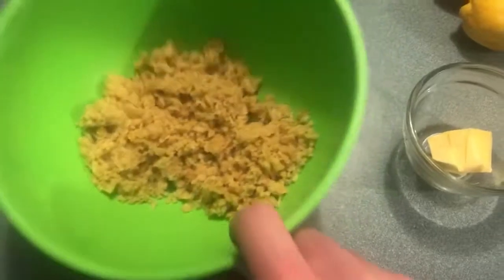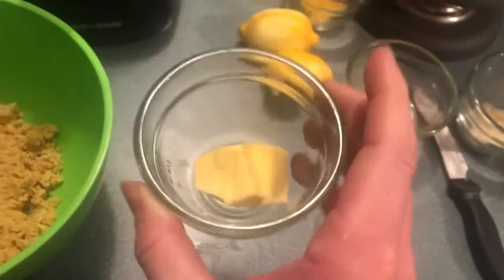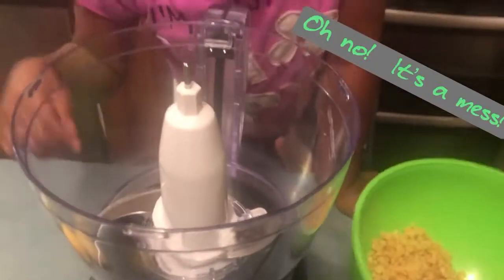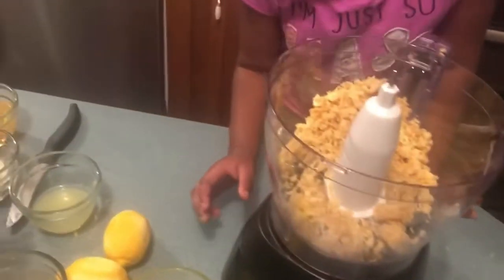The crust has two ingredients. We have some Lollies lemon — four ounces, half a package — and two tablespoons of butter, which we'll melt. We're going to put the Lollies and the melted butter into the mixer. We spilled a little on the ground and spilled some butter, but I've got more butter.